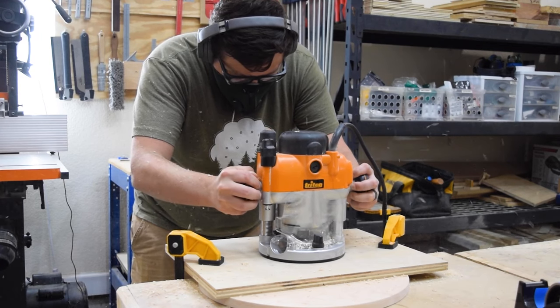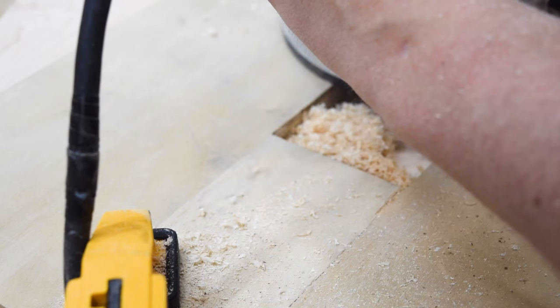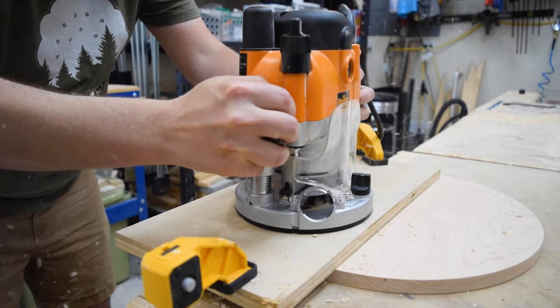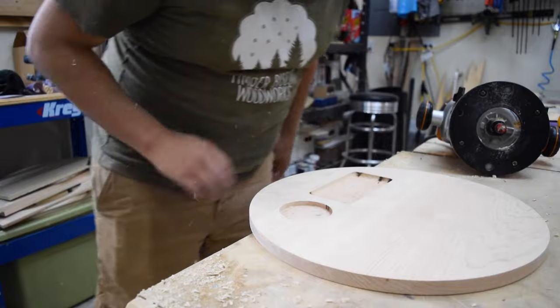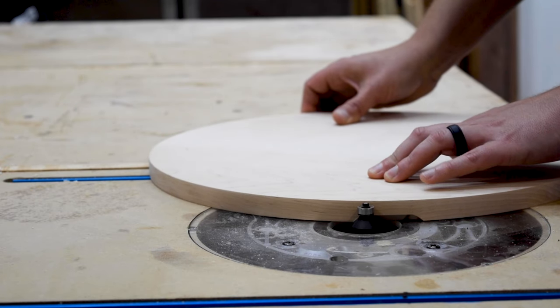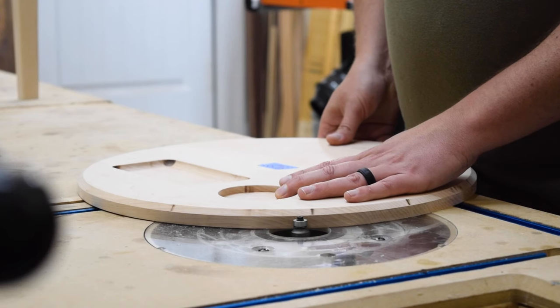I used a bowl bit for the snack tray to give a nice easing transition into the dish and round out the edge. My main pointer here is to go slow and make multiple passes, as bowl bits tend to leave slight variances that will need to be sanded out later. The circle for the cup holder was created with a mortising bit set to the same depth as the phone tray. Finally, I added a chamfer at the router table to the tray side of the circle, and the flip side got an eighth-inch round-over. Since this top is designed to be used on both sides, you can choose which side gets which treatment.